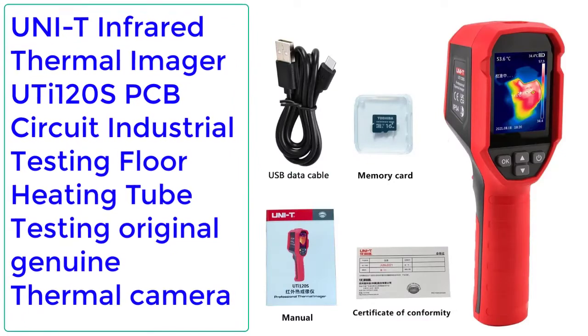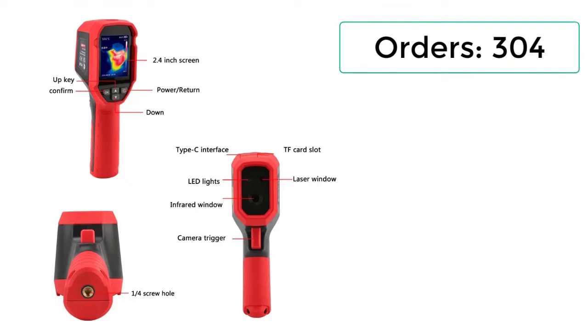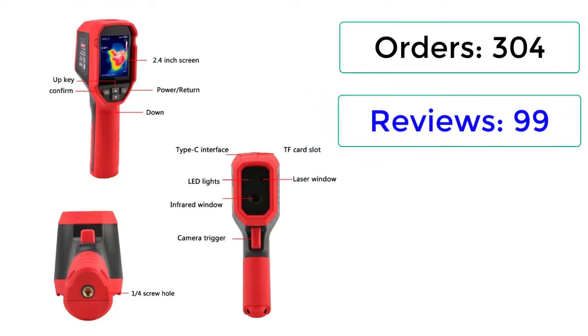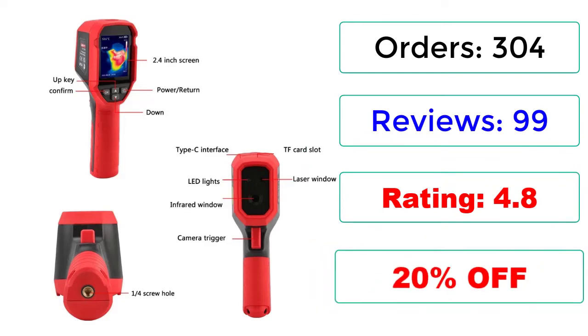Number 3: Unity Infrared Thermal Imager UTI 120S — PCB Circuit Industrial Testing, Flow Heating Tube Testing, Original Genuine Thermal Camera. Orders: 304 reviews, 99 ratings, 4.8 stars, 20% off.